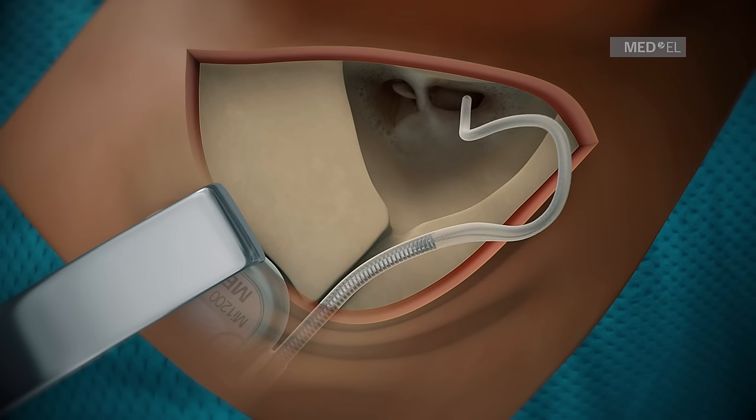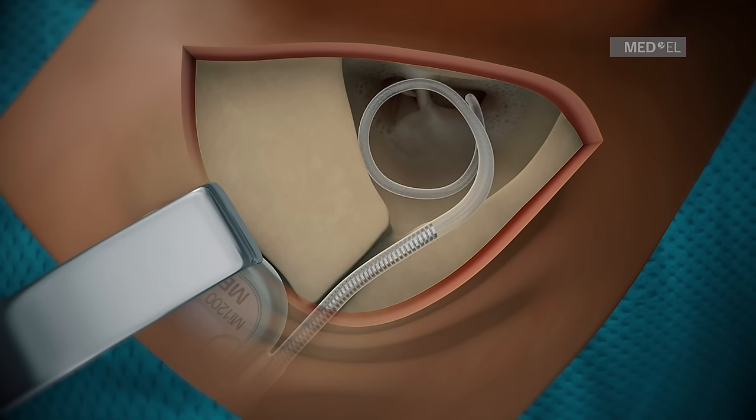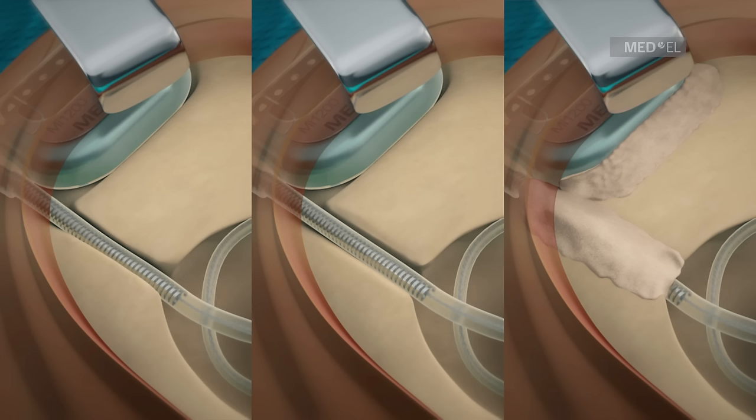Step 5: Electrode Lead Placement. After electrode insertion is completed, the extracochlear electrode lead can be looped against the wall of the mastoid cavity and hidden underneath the mastoid overhang. Place the electrode lead into the drilled electrode channel. A narrow electrode channel with overhang, or a half-bridge technique, are also optional.